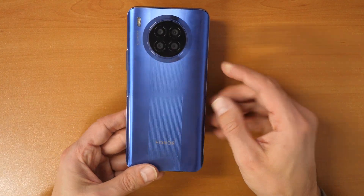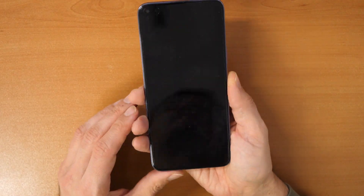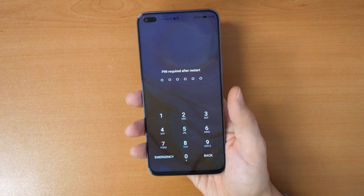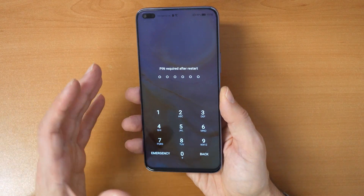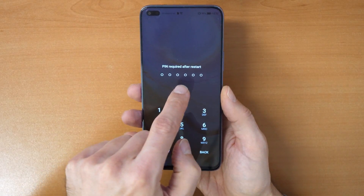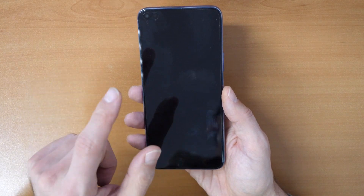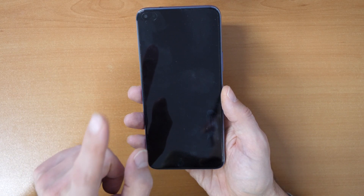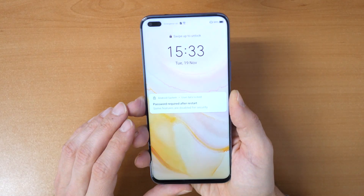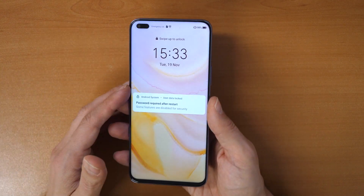Now let's go to the problem. We have here an Honor 50 Lite smartphone and the problem is it's locked. If you have a screen lock like I do here, then you can proceed with this video. Keep in mind that after the reset we can remove the screen lock, the password or the pattern to unlock, but you will still need to know your Google account and your password, otherwise the unlock won't work.